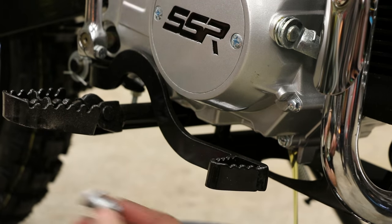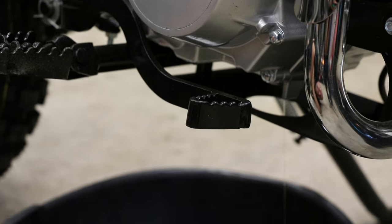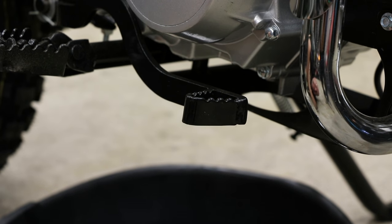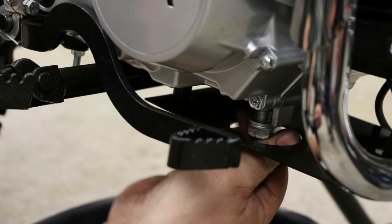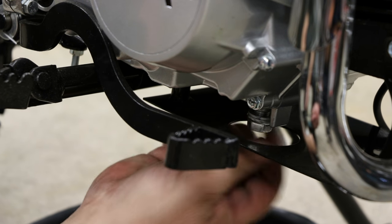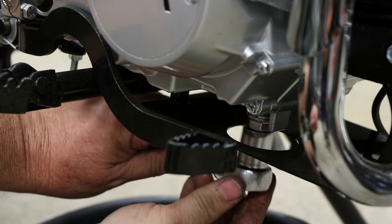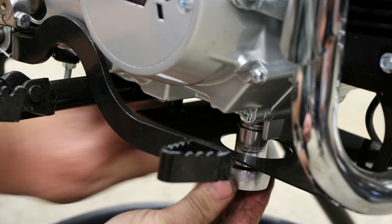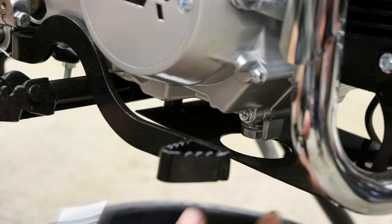We'll remove the drain bolt with a 17mm wrench. Once the oil has drained, go ahead and reinstall the drain bolt — again, starting that by hand to avoid cross threading. Then tighten it up: snug and a quarter turn gets it done. You want to be careful not to over-tighten; you could damage the case.